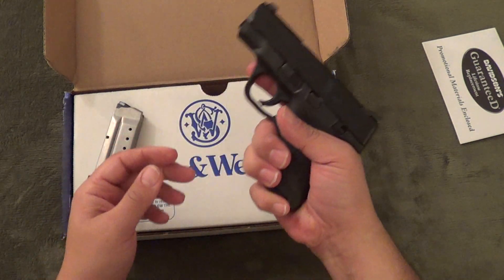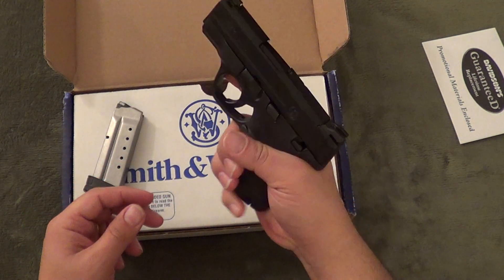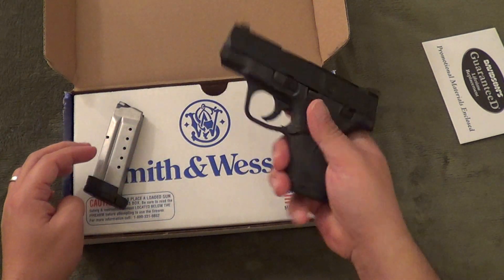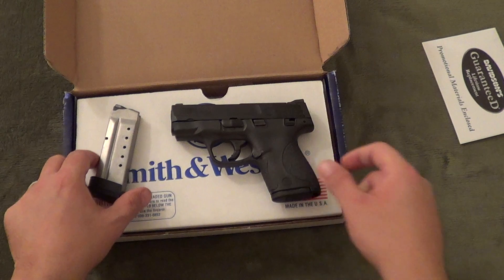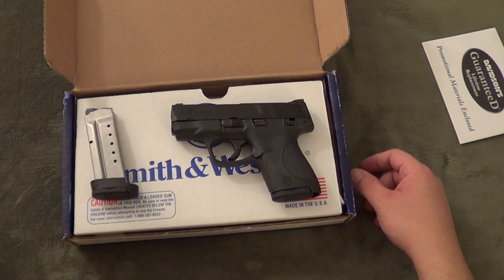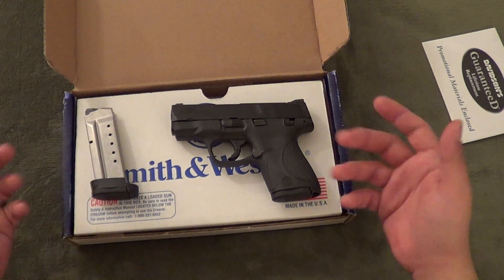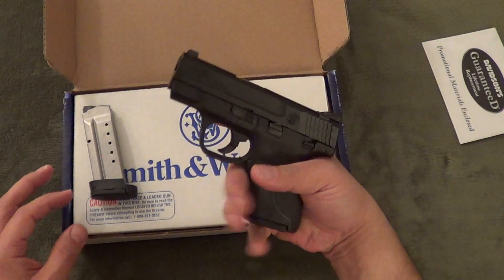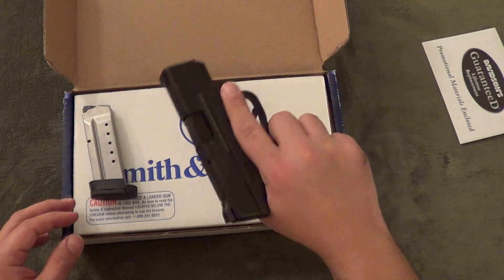I have no issues with having the pinky going underneath — I actually kind of prefer it. I've gotten accustomed to that from carrying Glocks in the past, the 26 and the 27. Even on my M&P 40 Compact I get about two and a half fingers on it, so I just throw my pinky underneath. This is a very comfortable position for me.